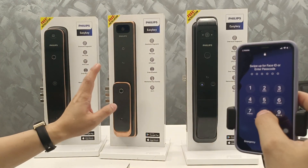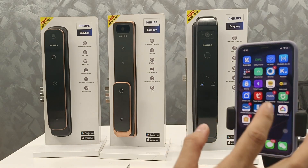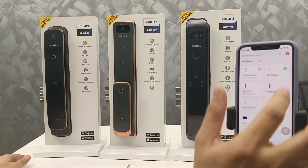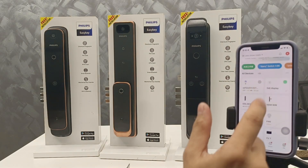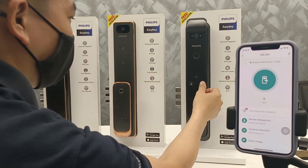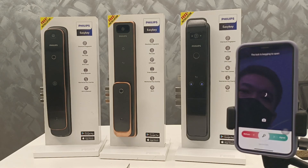This special feature is for the smart home. The app is a smart home system — you can connect to your home automation. When you press the lock out, the app will send you a notification.